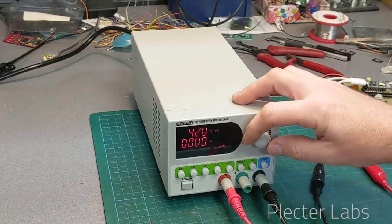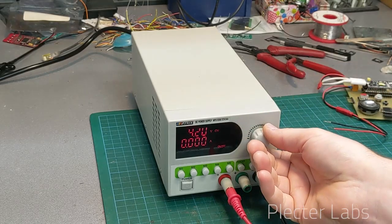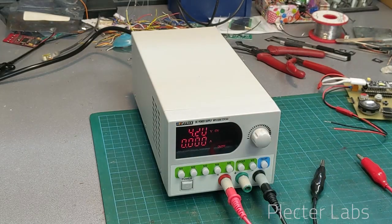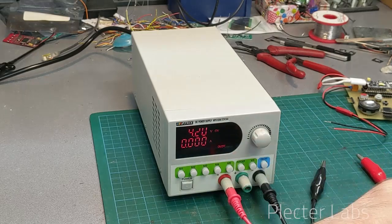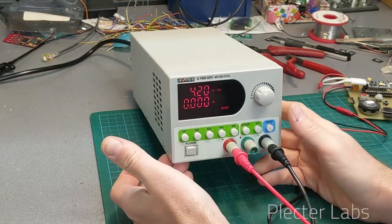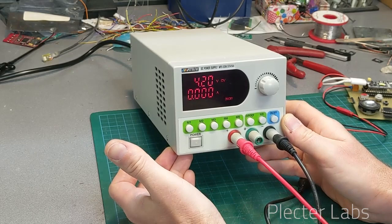Usually this is something you wouldn't be able to do on a regular unit with a regular knob and potentiometer — you would progressively increase, you cannot go from zero to 30 volts just by pressing a switch. So that was my review of the Matrix DC power supply MPS3206, 32 volts and 6 amps.